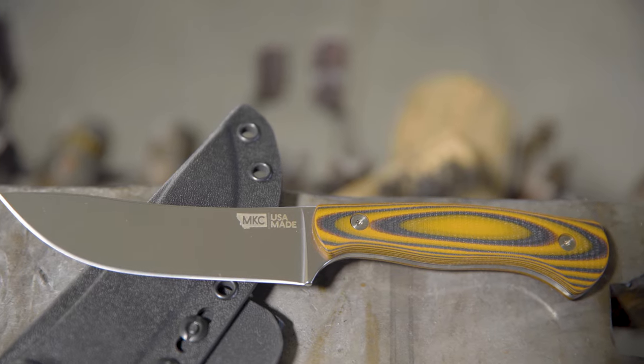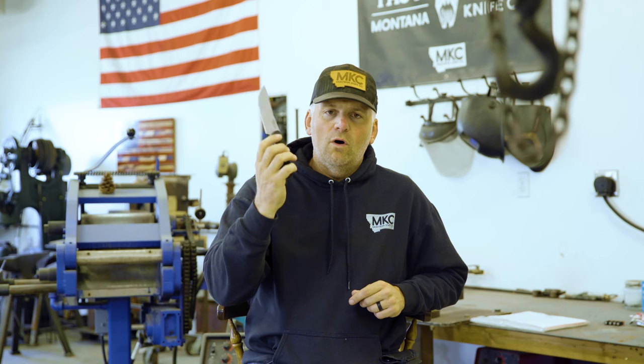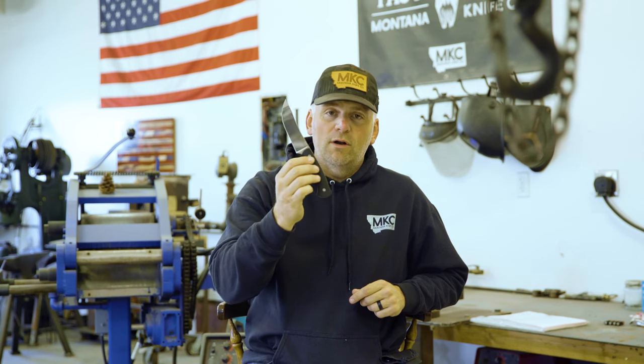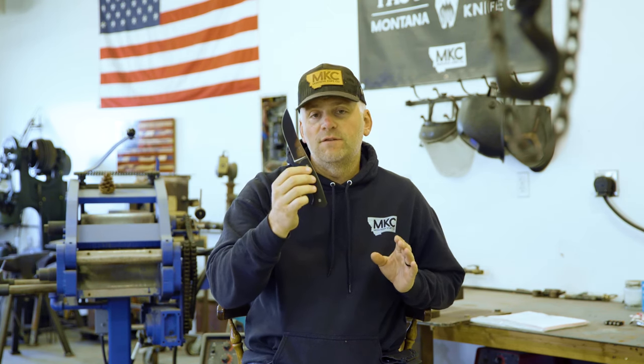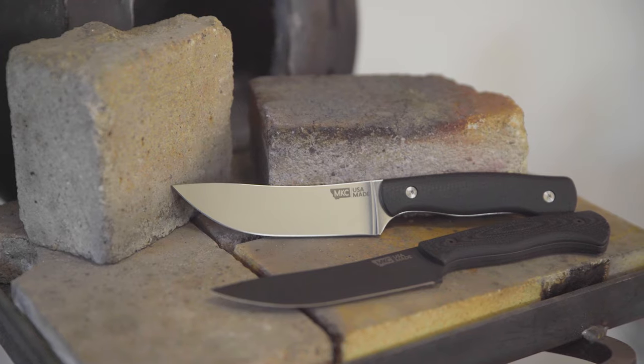This MagnaCut steel takes an edge like no other steel that I've sharpened before, and you're gonna see that when you get it in your hands. The difference between a Stonewall of old that we've been working on — and that we'll keep coming out with in the 50 to 100 ones — and this, is just the fact that this is stainless.